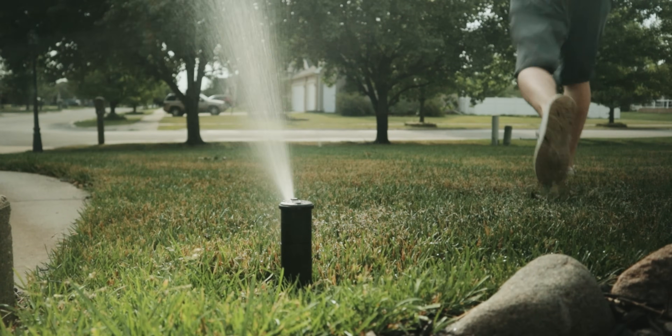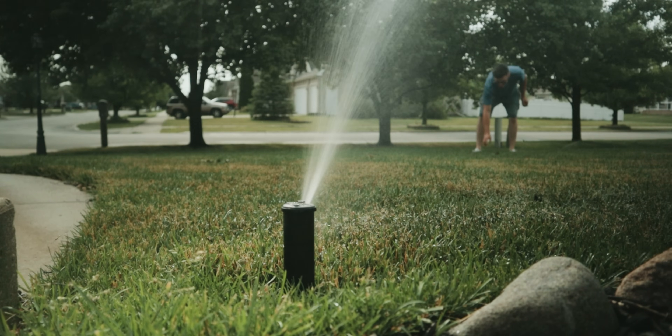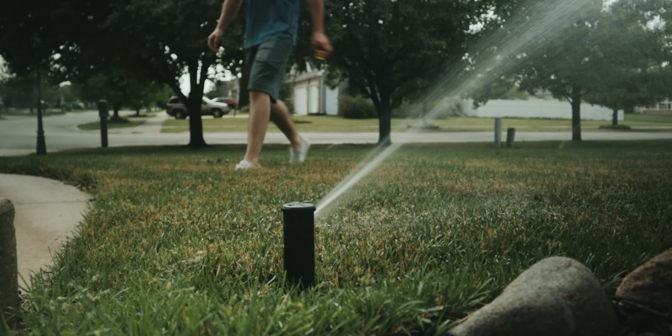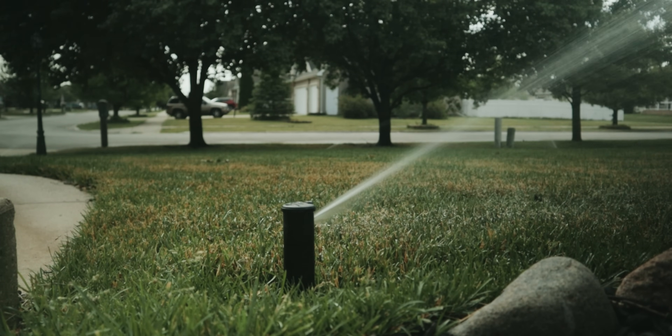With heat coming into the forecast and no rain on the horizon, it is time to start thinking about irrigation for the summer here in 2024. In today's video, I'm going to briefly walk you through how to test the output of your irrigation system to get it ready for the summer.